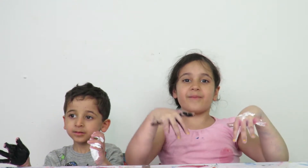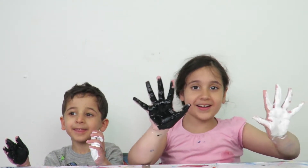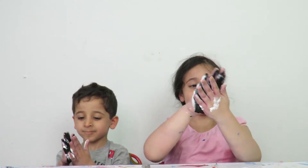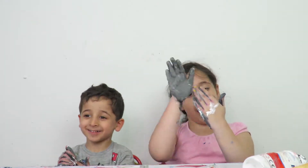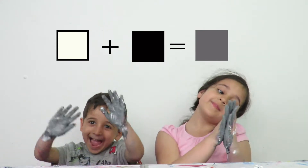Now we're going to mix black and white together. Let's mix. Mix — oh my goodness, just like an animal!